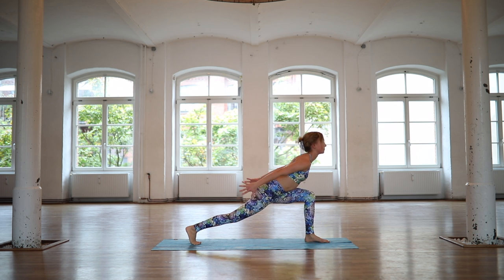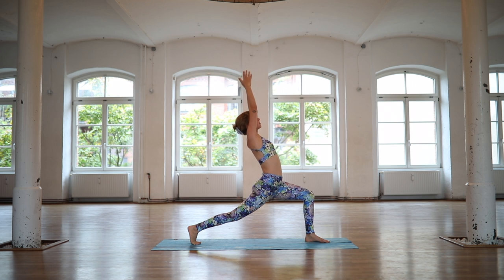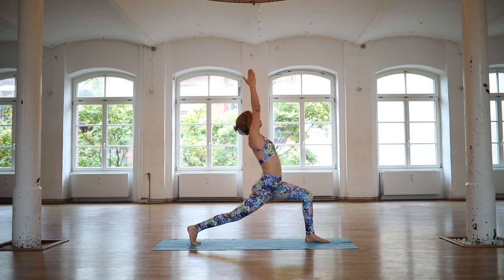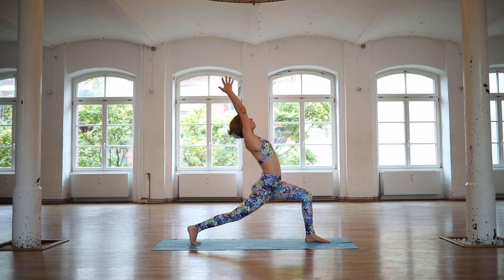Rise up for crescent lunge. Deep breath in. On an exhale, lowering down your arms, opening up your chest. Inhale, reach your arms up. Exhale, lower your arms back down. Inhale, reach them up once more. Exhale, lower them all the way back down.